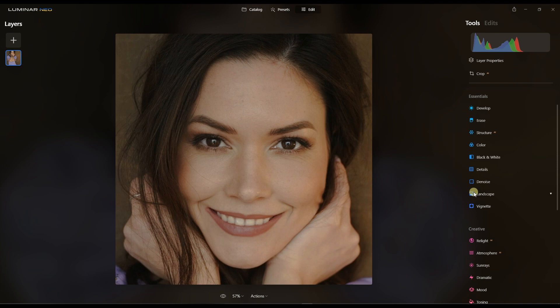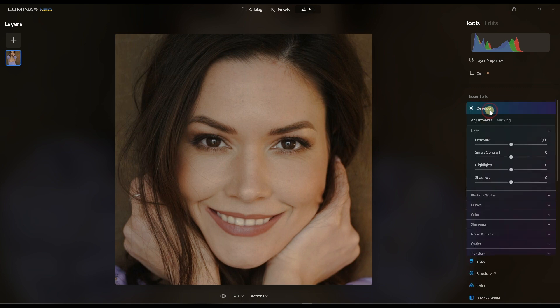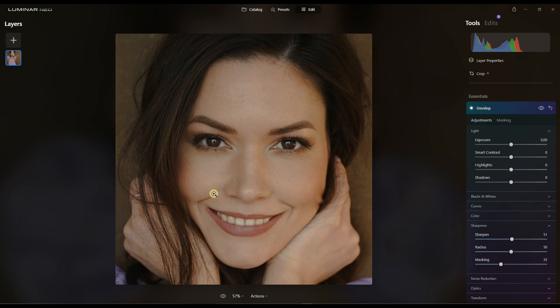So before going forward to change the eye, I'm going to go to Develop and do some sharpening. Not too much though, because it's still a portrait so you have to be careful with sharpening — but because it's super cropped, I can afford to do some here.